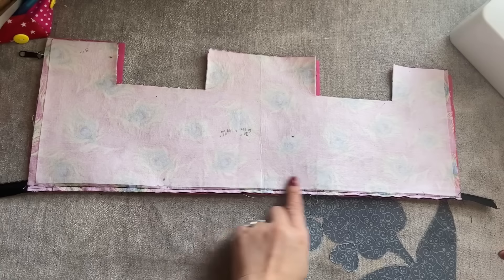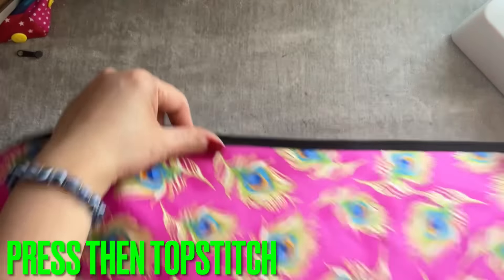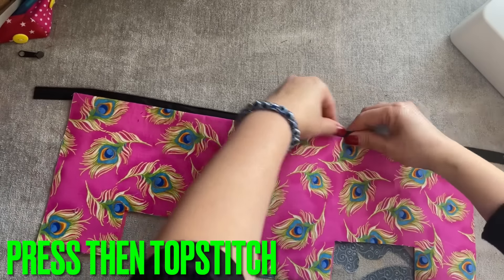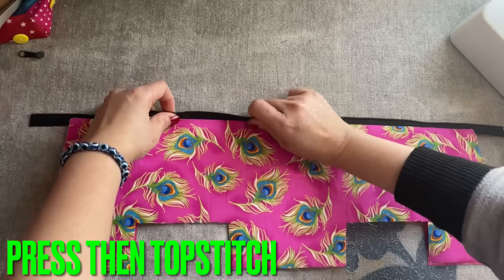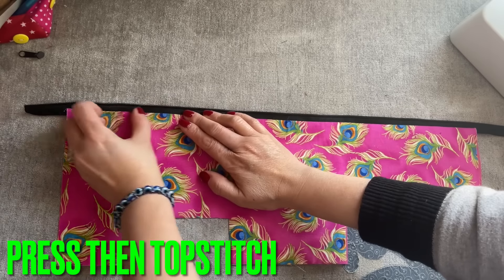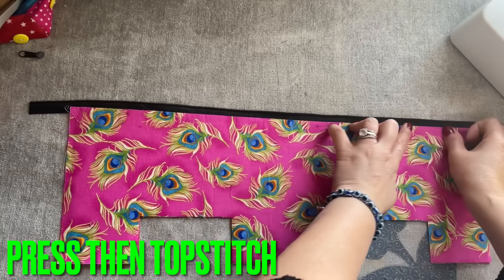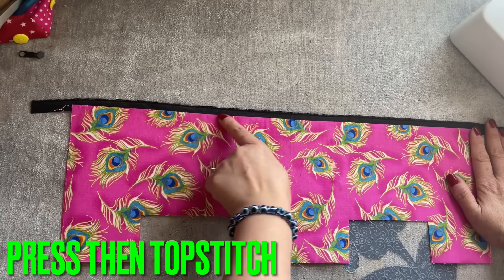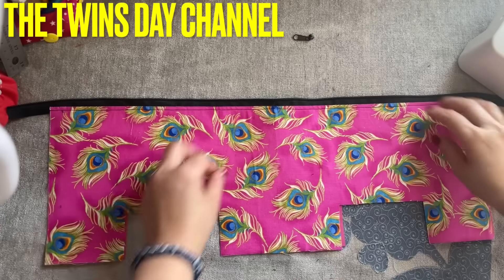After sewing on the zipper, you're going to turn it to the right side so it looks like this, and then press it. After that, you're going to topstitch all the way.